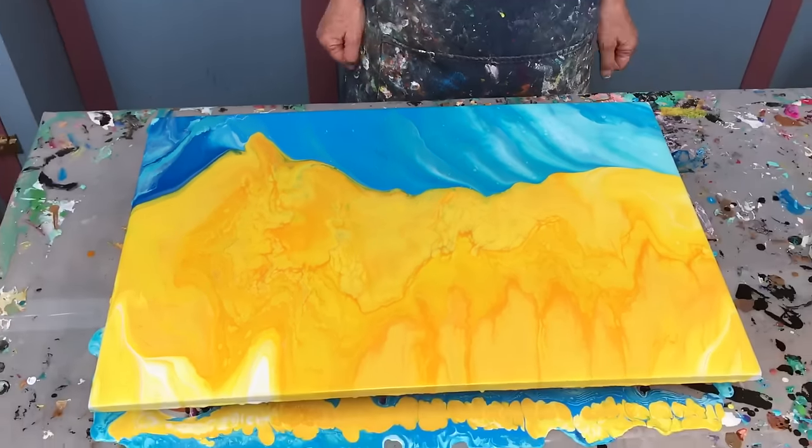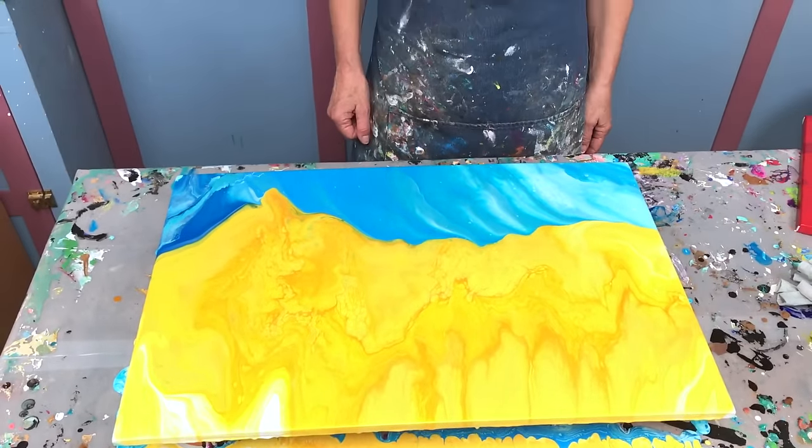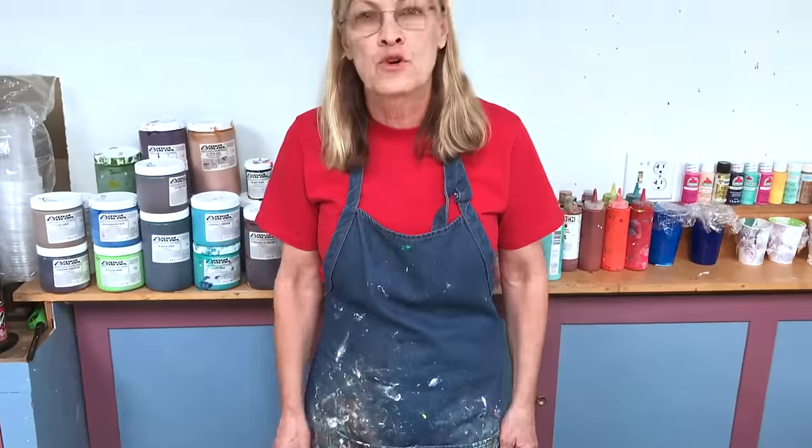That is my double dirty landscape pour. I hope you enjoyed it. I hope it gives you some ideas. Try any color combinations you want — two cups, same time. Have fun with it, and we'll see you next time.